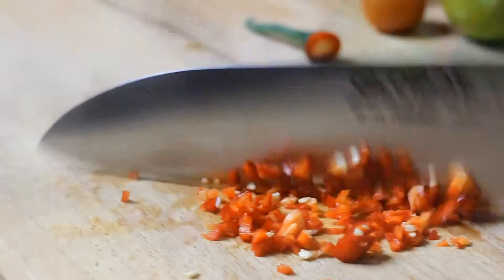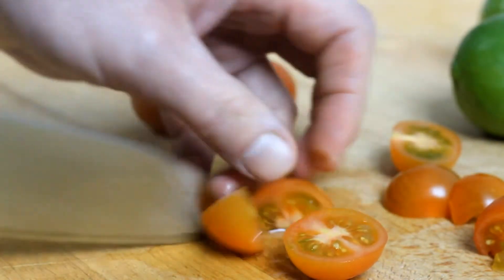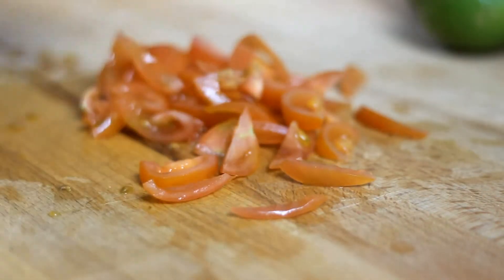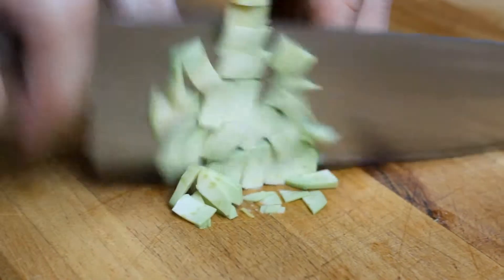Next up, pepperoncini. You can use any other hot peppers — just be sure to chop it very finely. You'll also need cherry tomatoes. First quarter them, remove the seeds, and chop into smaller pieces. For a touch of green, add some parsley. And to finish it off, avocado — cut it into small dice.